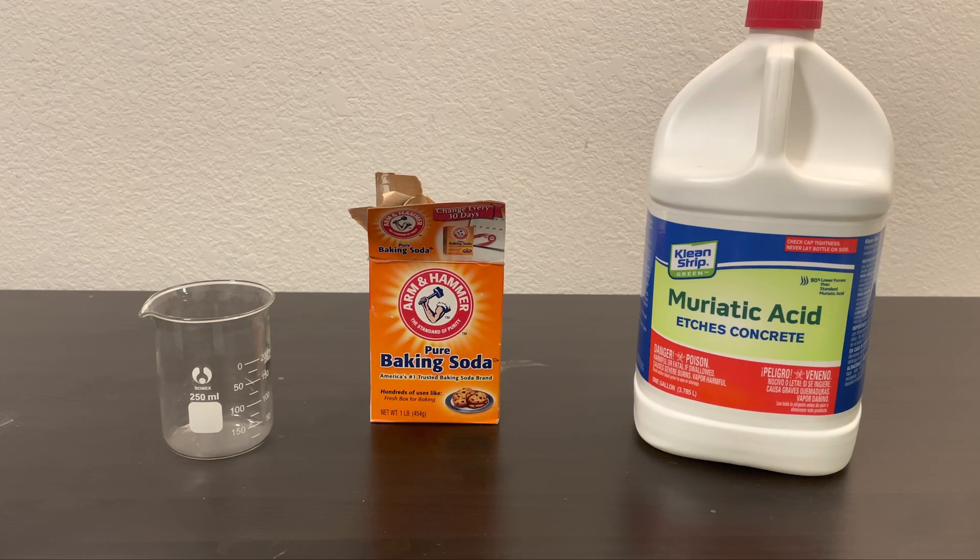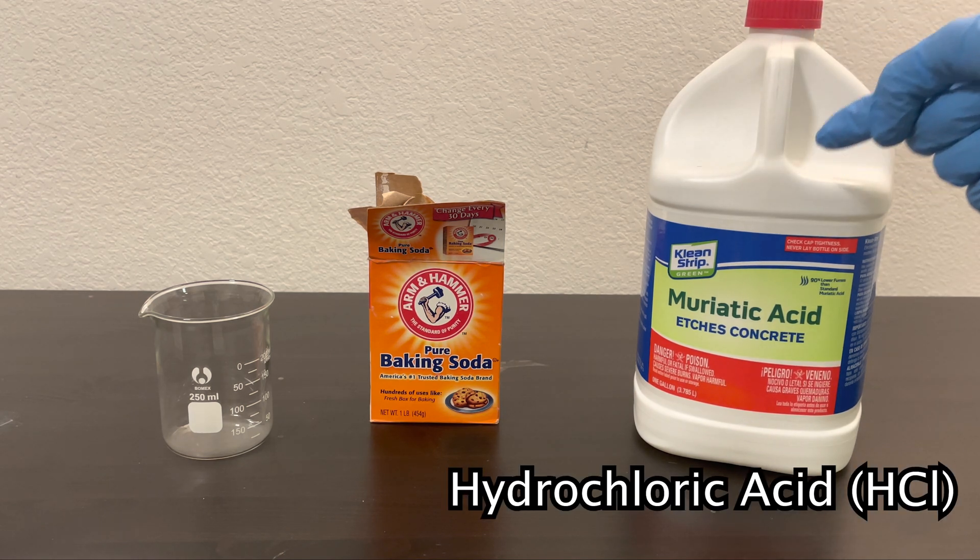So I figured I would try to make a fire extinguisher using chemistry. To do this, all I needed was a beaker, some baking soda, and some vinegar. I didn't have any vinegar, so I used some hydrochloric acid instead.